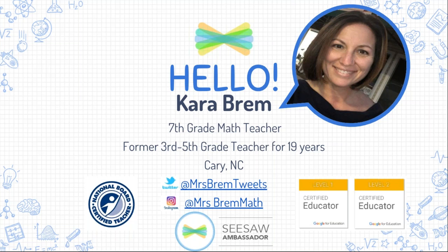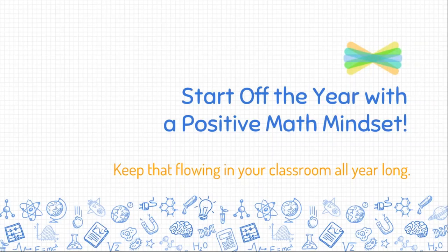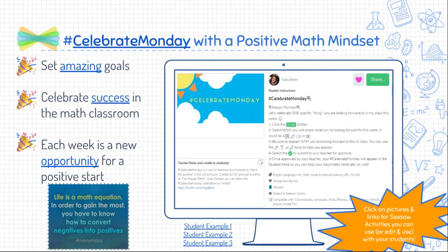As a math teacher and an elementary teacher, one of the things I always wanted to do with my students was start off the year with a very positive mindset, focusing specifically on a math mindset. Having that flow throughout your classroom all year long is so important, keeping it positive so there's no more of this: 'I'm not a math student, I don't do math.' We know adults say that, and children hear and internalize it. We want to give everyone that positive start to the school year.